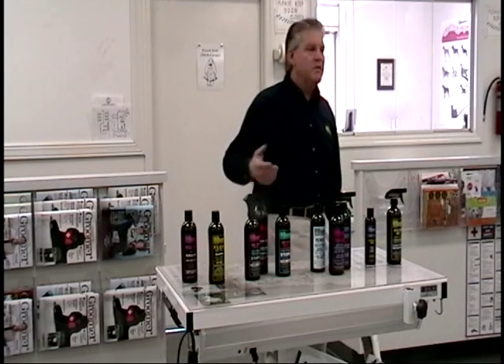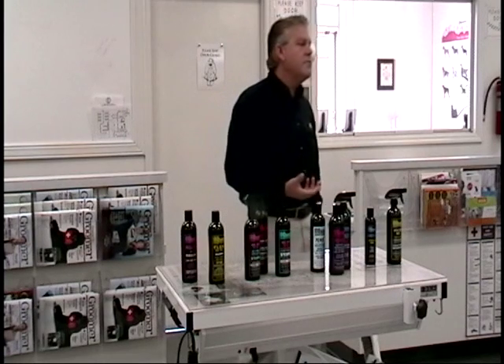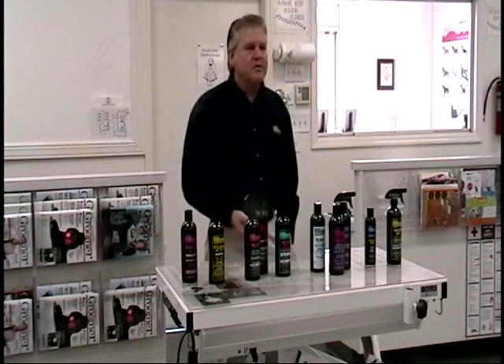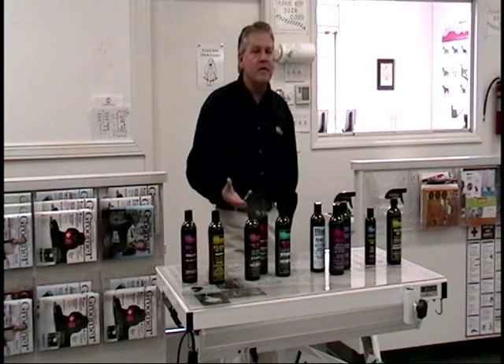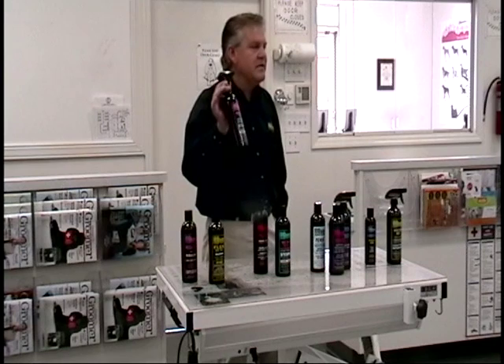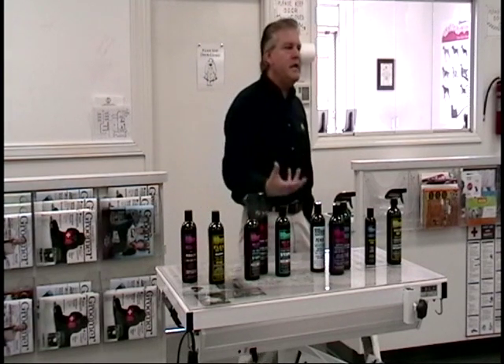They've paid for something extra, and now you're giving them something extra, so they actually feel like they got something for their extra five bucks. But more importantly, if they have a personal experience and they see how effective the product is, that's going to lend to retail sales. They'll come by and buy the 16-ounce bottle, which is what you want — helping to build retail.